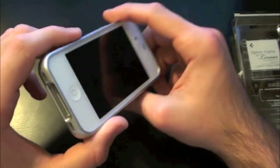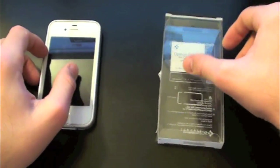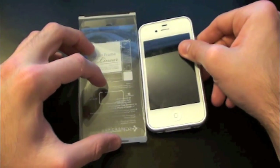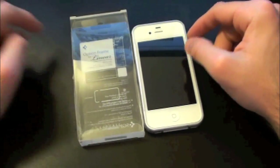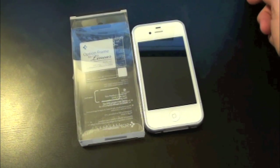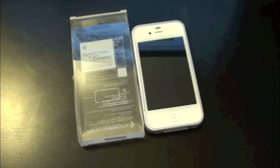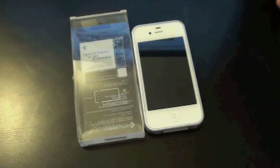That's my review on the SGP Option Frame for the iPhone 4 and iPhone 4S. I definitely recommend you check this one out — you can find it at CreeTouch's website, link is down below in the video description. Until next time, this has been Drew with iDeviceDaily.com. If you liked this video make sure to subscribe, give it a thumbs up, drop a comment below, and follow us on Facebook and Twitter — all links are in the description.